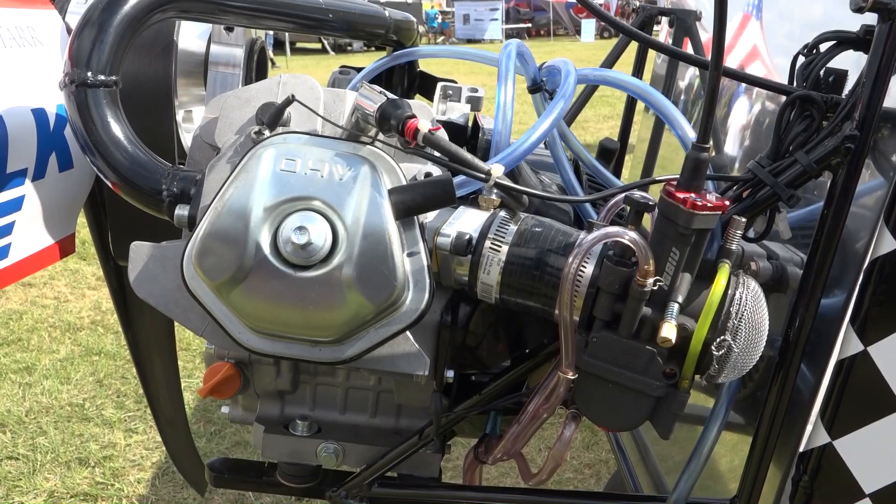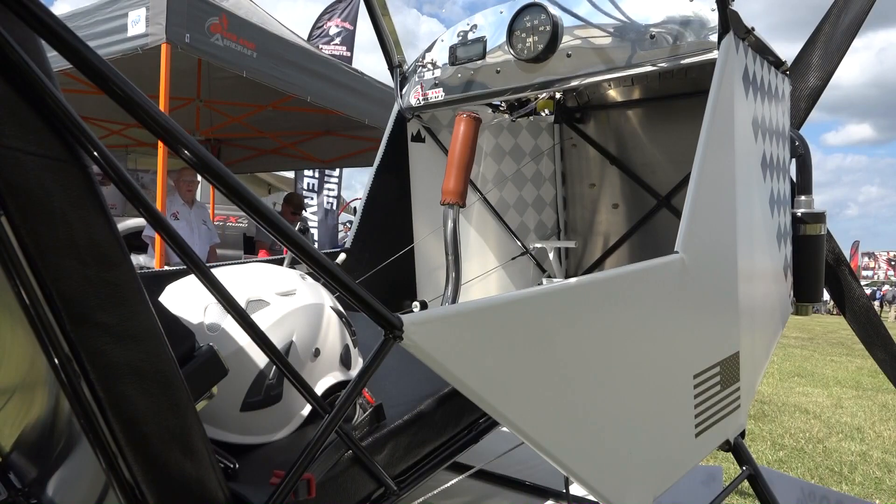We worked with E-Props and Chaos Concepts, and together with Badland Aircraft we came up with a phenomenal recipe that's going to bring a new level to the ultralight world.